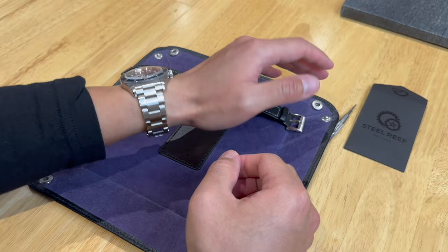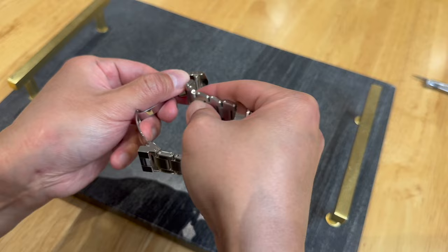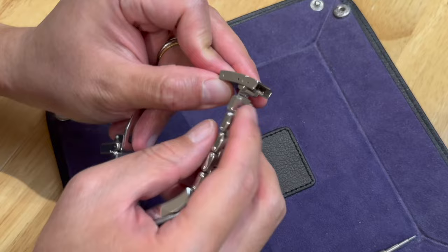This Easy Link is almost perfect, but I do have one complaint. If you extend the Steel Reef link on a bracelet that is sized to the last hole on the original micro-adjustment, you will see these two gaps, which looks a bit unsightly in my opinion. But if you are sized to the first or even the middle micro-adjustment hole, then these gaps should not be visible.